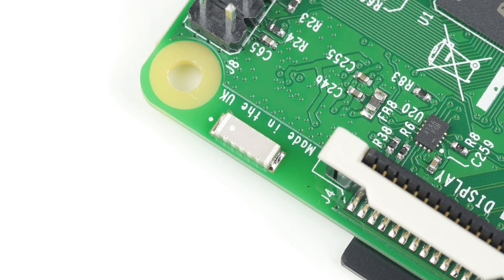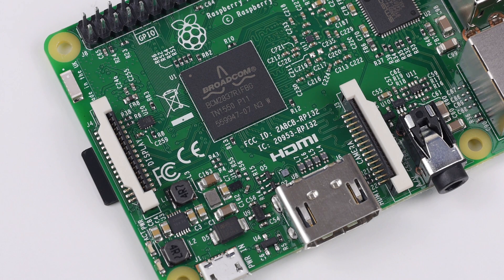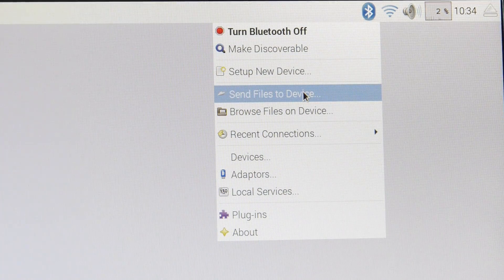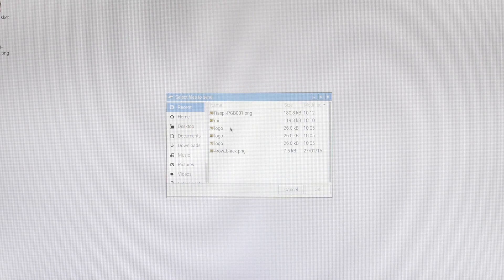The wireless antenna is this small component here, and according to the foundation, the Pi 3's wireless range is at least as good as your smartphone's. The Raspberry Pi 3 comes equipped with both the classic version of Bluetooth as well as the low-energy version. This will come as excellent news to people interested in Internet of Things projects, and Bluetooth opens up a whole new world of possibilities.